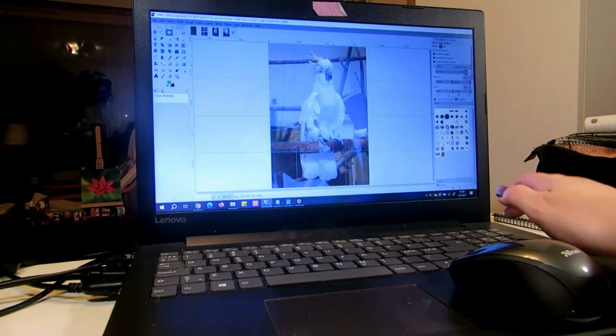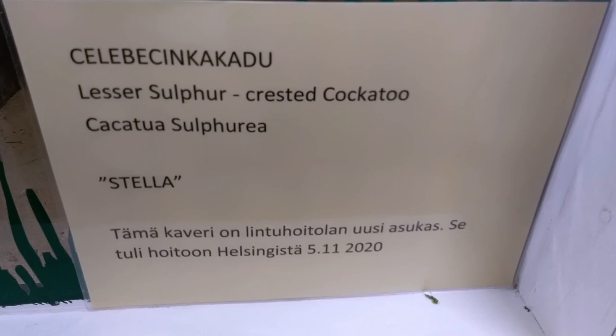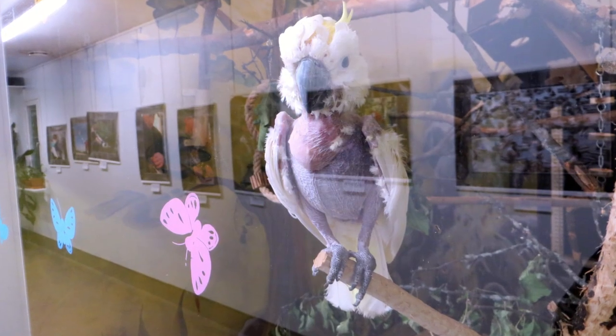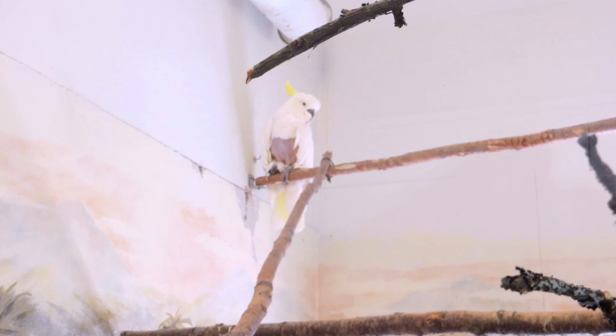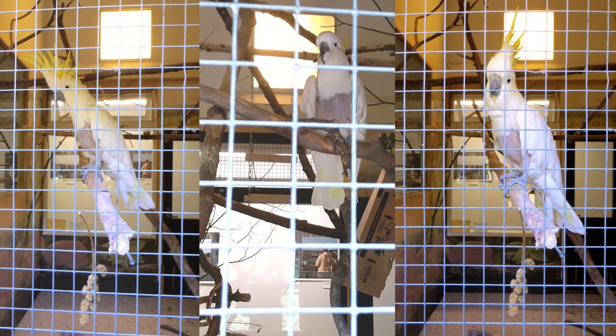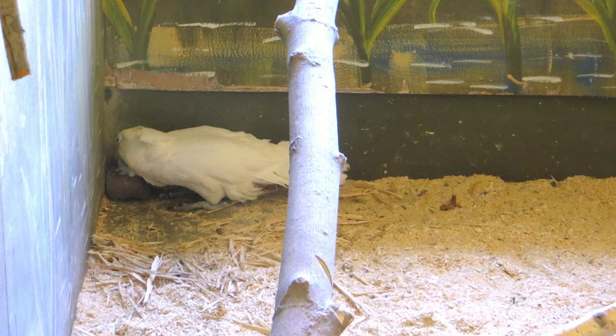I used a sulfur-crested cockatoo for the other picture. They have multiple at the bird rescue park of different types and sizes of sulfur-crested cockatoos, but I think this photo was of Petja. She's been at the bird rescue park for about 20 years, and she was hatched in 1978, so she's about 45 years old.